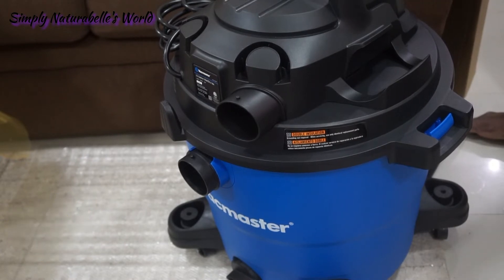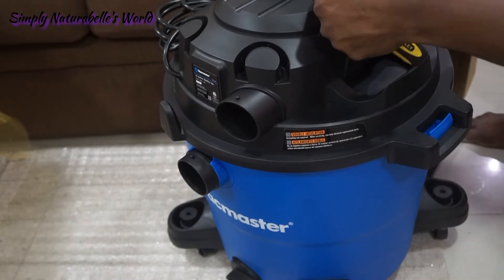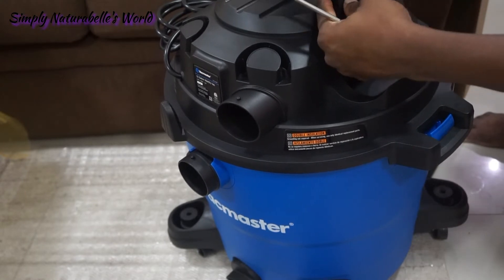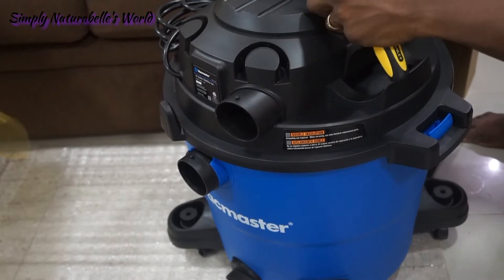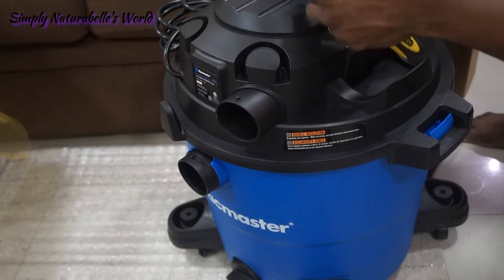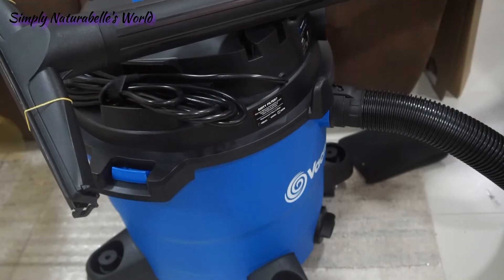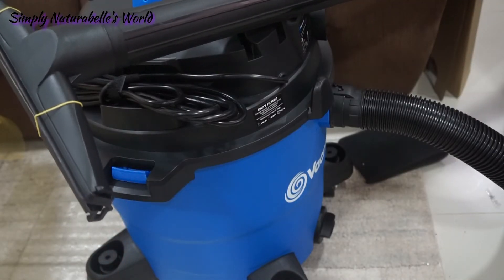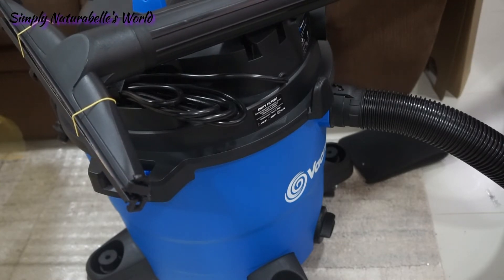He's going to screw on the handle. It says double insulation. Let's get to some of the main points — I want him to read the features on the box. He attached the floor nozzle.